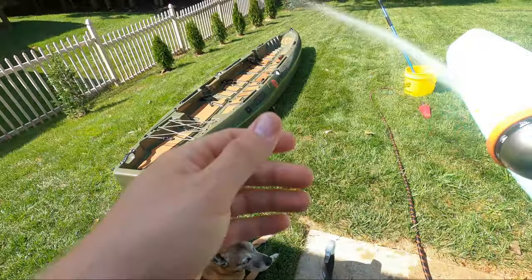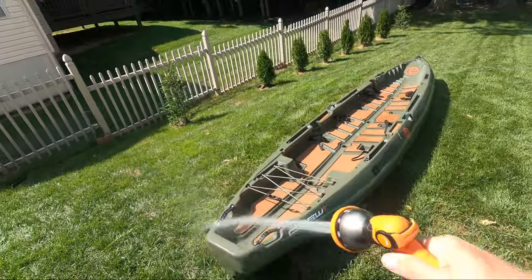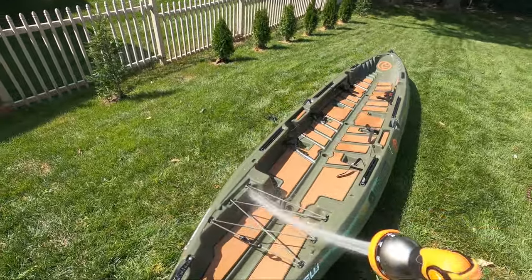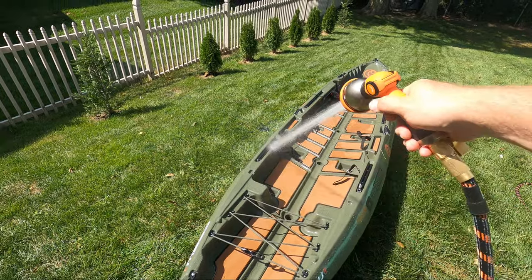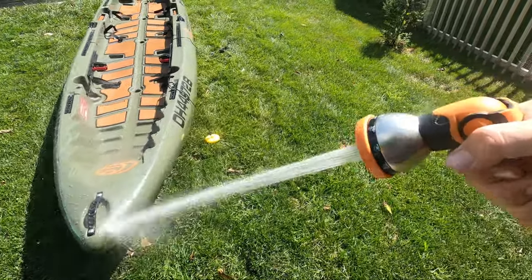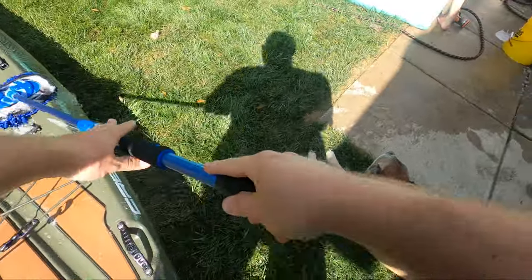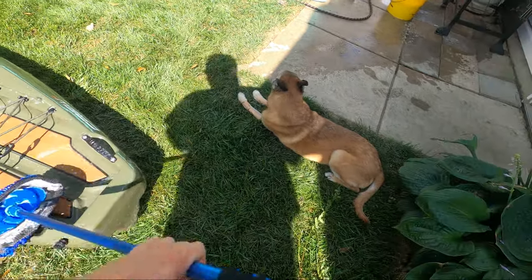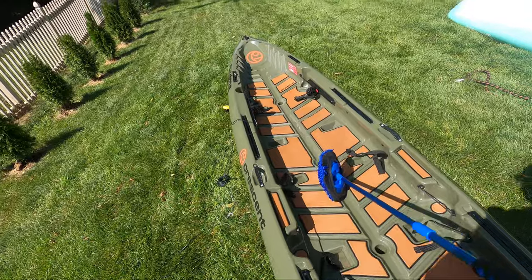Now that the bottom of the kayak has been washed, rinsed, and protected, I'll move on to the top. For the top of the kayak, it's going to follow a similar process. First, I'm going to rinse out the inside and the outside of the kayak — this is the best way to remove dirt and grime from the deck padding, so spend as much time as you need here. With the top rinsed off, I used the same soap to clean the outside and top levels of the kayak. I made sure not to get this on the padding so it doesn't get slippery when wet.